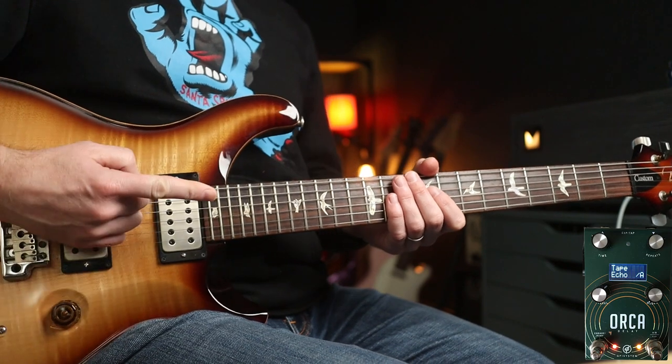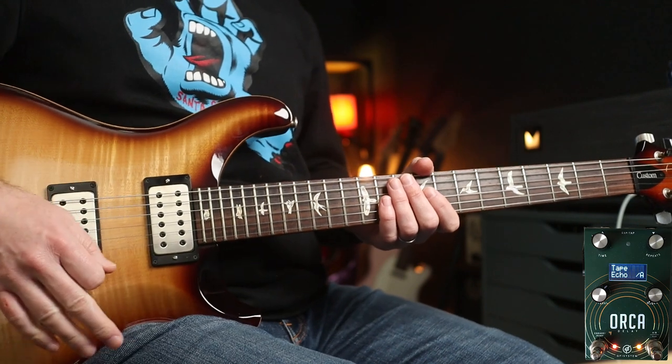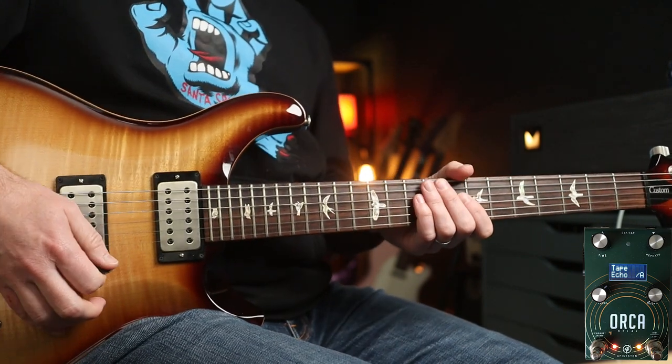This is my Friday the 13th setting, and it being tape delay you can add wow and flutter and all that sort of stuff with the secondary functions of the top two knobs. With a bit of Benson Germanium fuzz we have this.